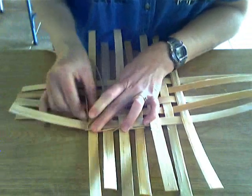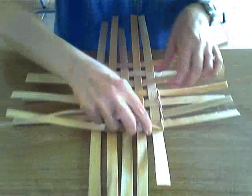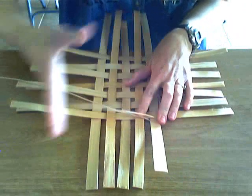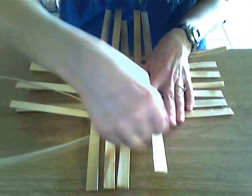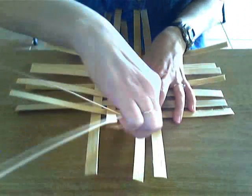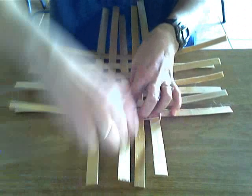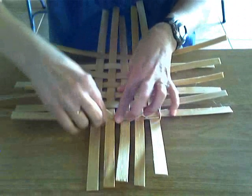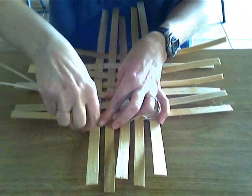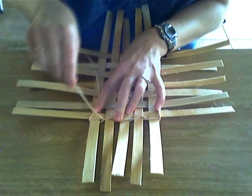Get those corners good and tight. What I like to do when I get to a corner is rotate my base 90 degrees so that I continue working left to right. The twining on the left goes behind the stake on the right — always keep your twining above your basket base and continue. Make sure you keep that twining good and tight against your weaving. We're at the corner here, bring that around, bring that bottom one around.